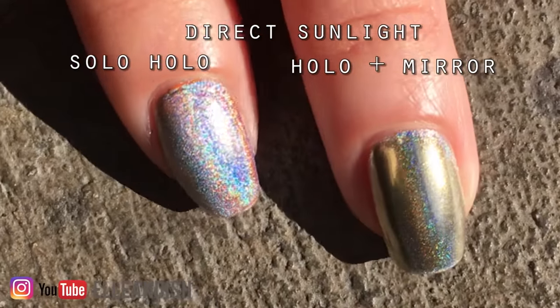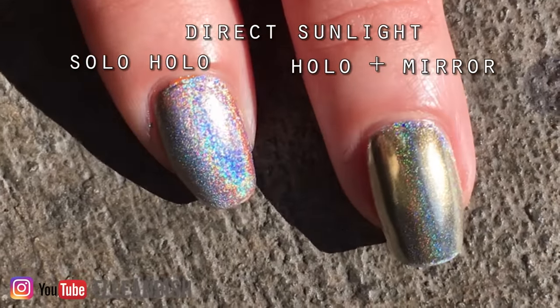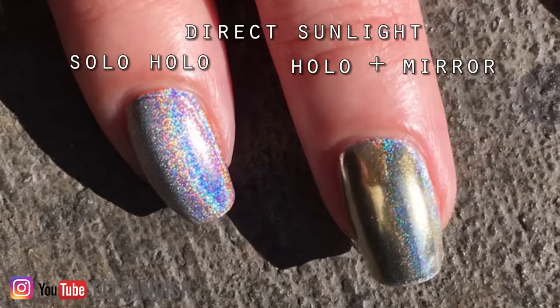So tell me what you think — do you like the hybrid effect? I'm kind of torn. I think I like holo and mirror effects on their own. But what do you think?